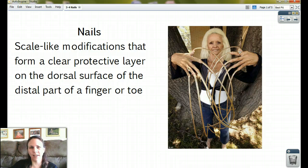Hi guys. We're doing nails today — fingernails and toenails, and those crazy nails right there. Which makes me ask the question: how does she wipe her butt? I don't know.